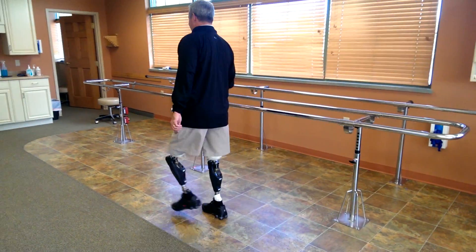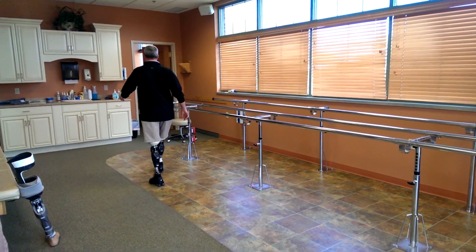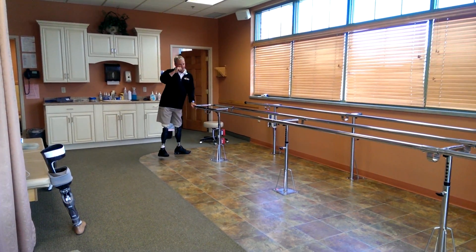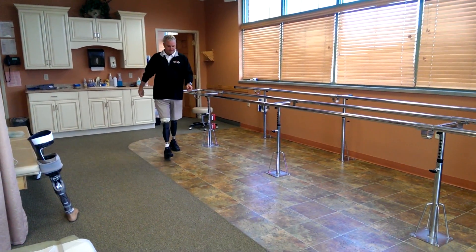An observer notes that he looks taller. The prosthetist explains that one prosthesis was fit to match the overall height, and then the second one was matched to that. Aaron says he doesn't feel taller.